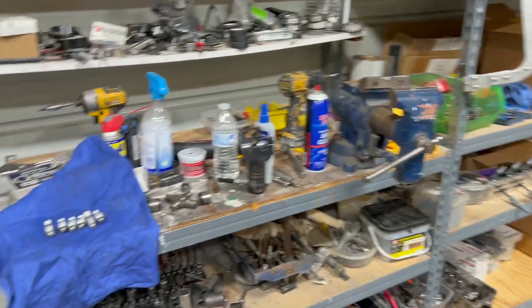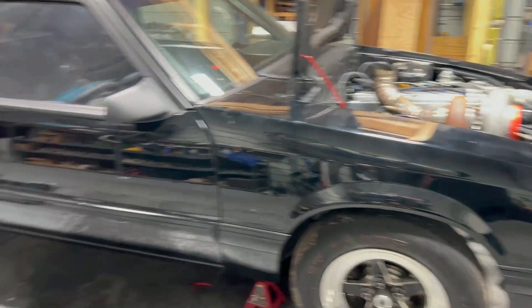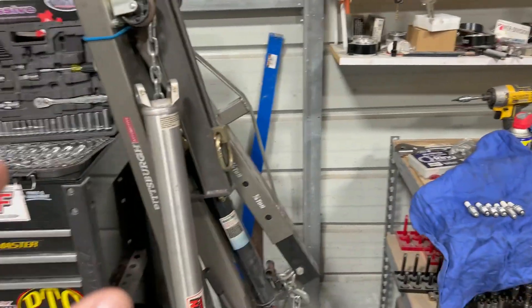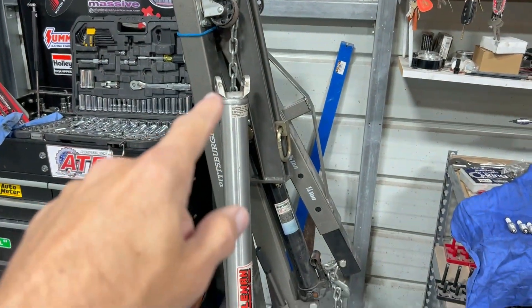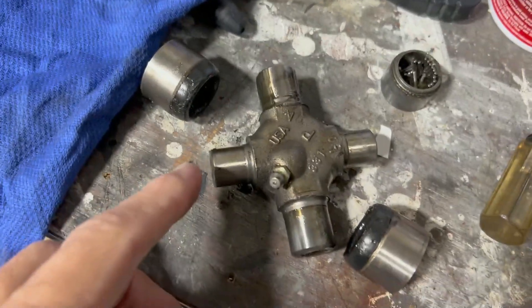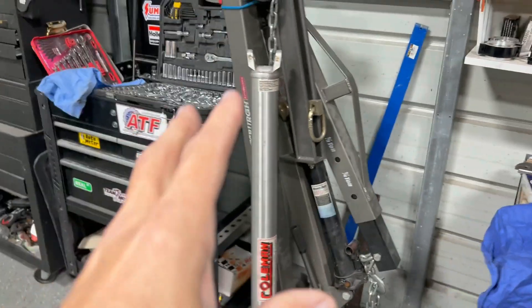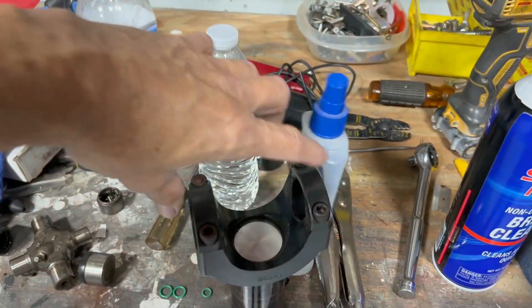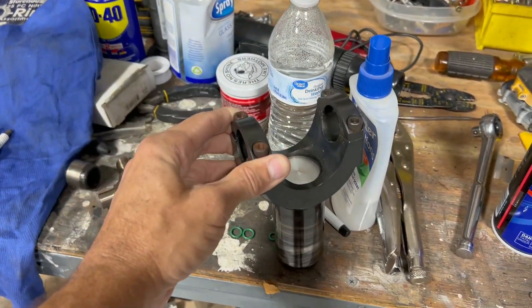I took it apart this morning and found the problem. Originally when I built this car with the 1JZ, it wasn't making a lot of power — maybe 300 to 400 horsepower — so I bought a driveshaft appropriate for that power. The ends on this driveshaft are the 1310-style u-joint — this smaller size here. But when I switched to the Turbo 400, I used a yoke that uses 1350 u-joints — a really strong bushing-style yoke with straps.